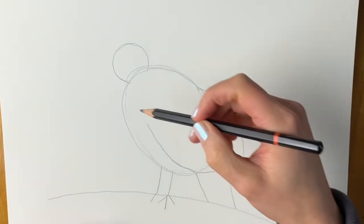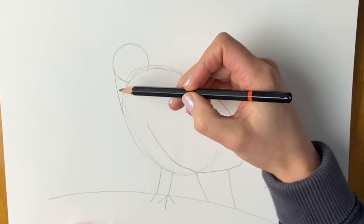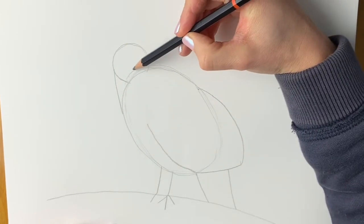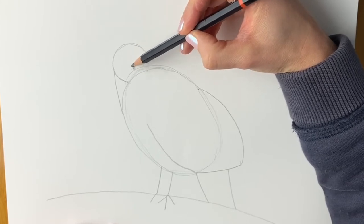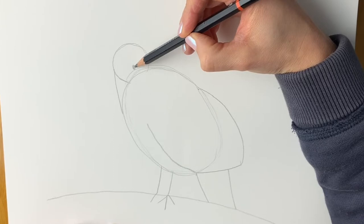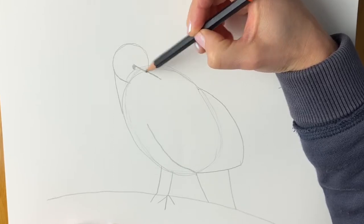Now last but not least we're going to draw the neck. So this comes downwards like this, and then where the beak is going to go and the eye — a little circle here and then a line going diagonally to this side. There we go.